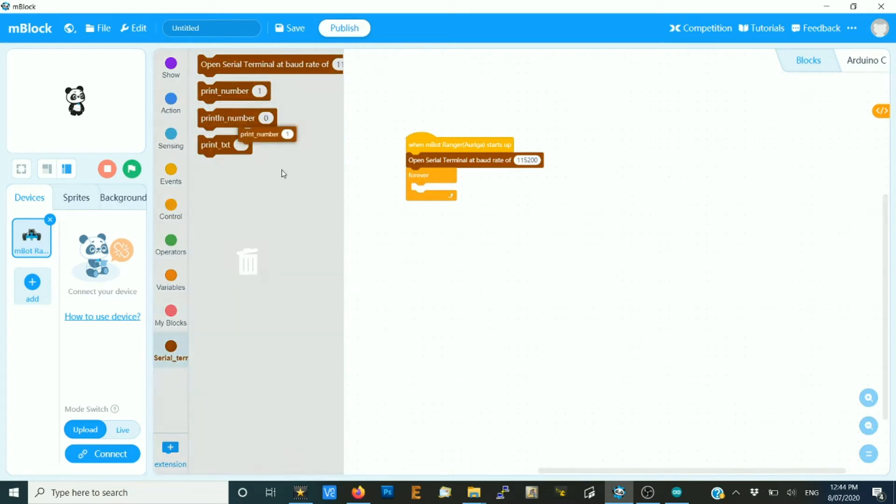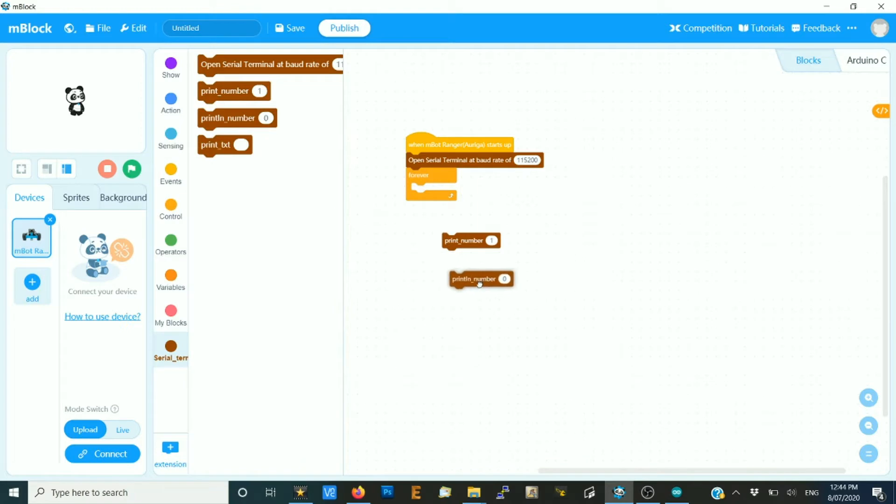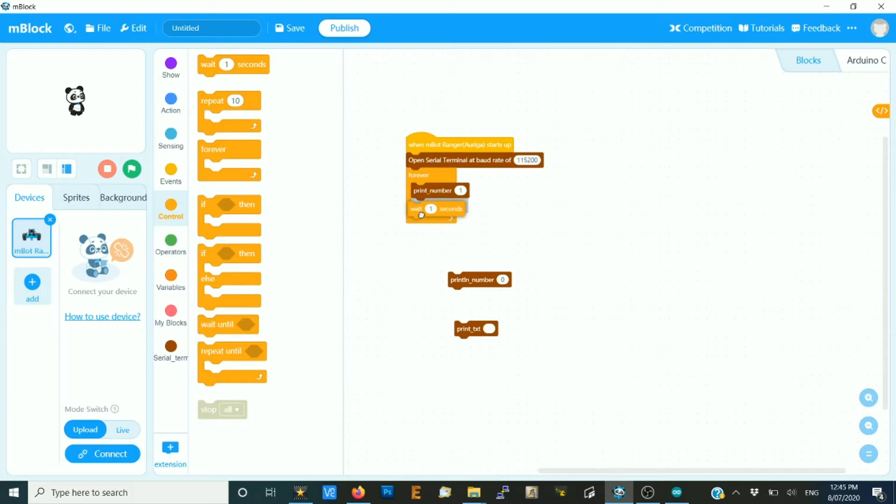I have three different types here: print number, print line, and print text. First off, just click print number, and the number we're going to print is number one.